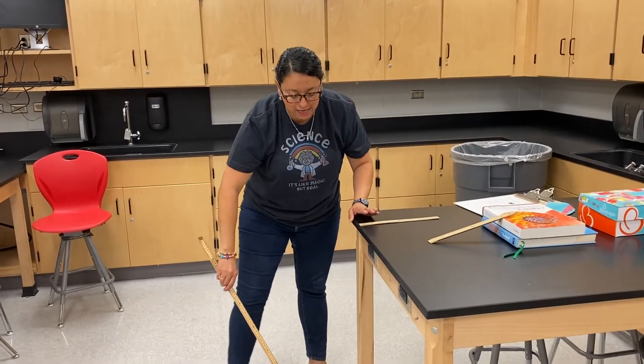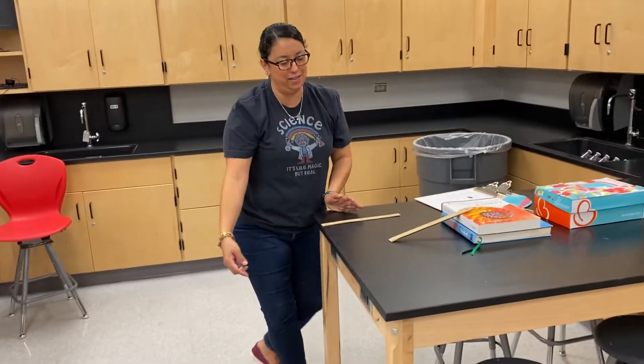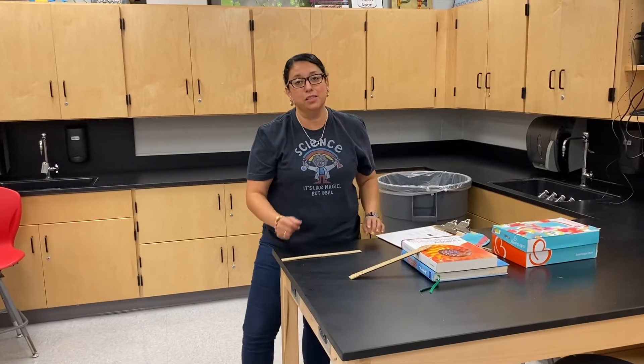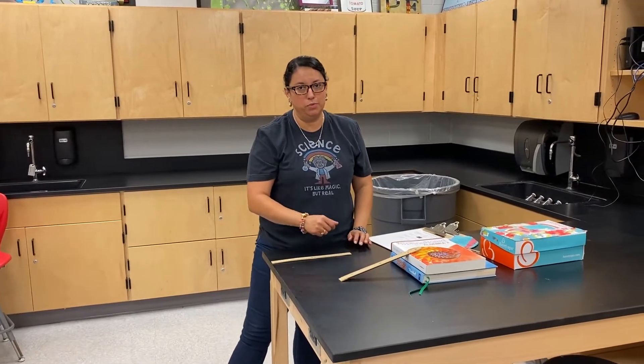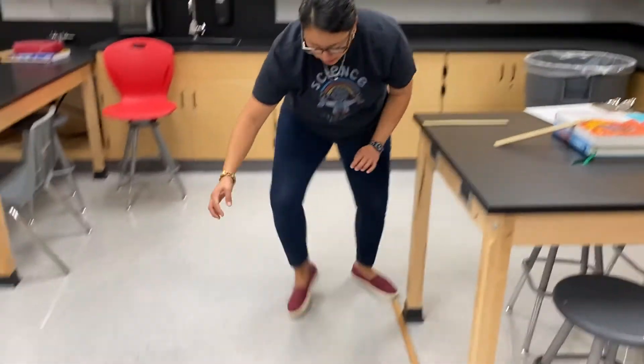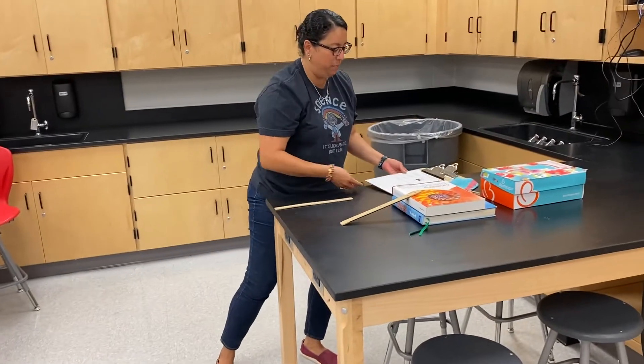The next thing I want to do is figure out where the marble lands, because ultimately I want to find out how fast the marble is going. I will release the marble and take note of where it lands, and I know the height of the table.